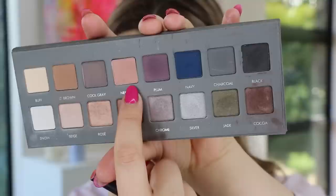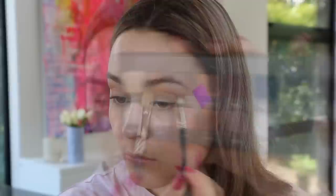Now I'm taking the shade called Nectar — a beautiful, peachy warm transition shade — and just fluffing that through the crease. Next I'm taking the shade Light Brown and laying that directly over the Nectar shade, really nestling it into the crease and the outer V, almost like contouring the eye.